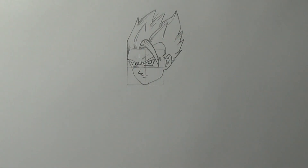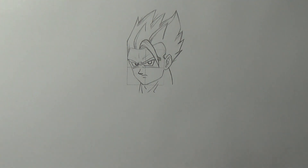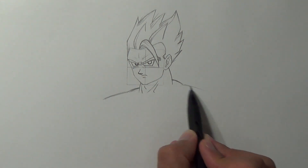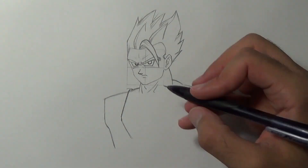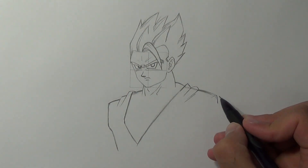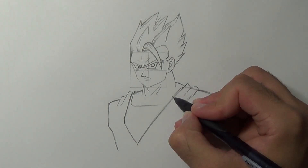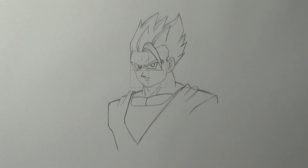Now we are ready to draw the torso. Draw the neck muscles like so. We'll draw Gohan's shirt using this guideline. I want him to hold a fist, so I'm gonna leave the right side empty for now. We'll continue by drawing Gohan's shirt underneath and add the chest muscles. Notice that the right pec is bigger and higher than the left. Add details and creases for the shirt.